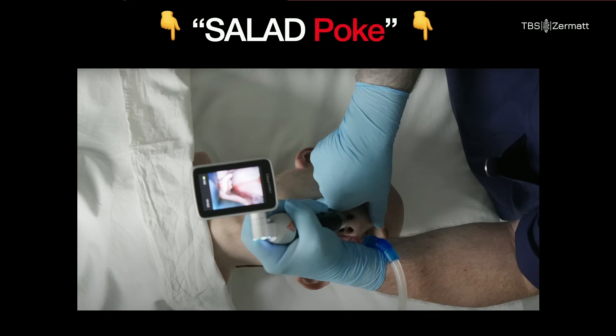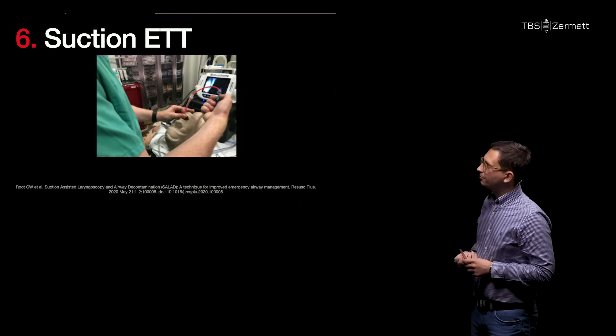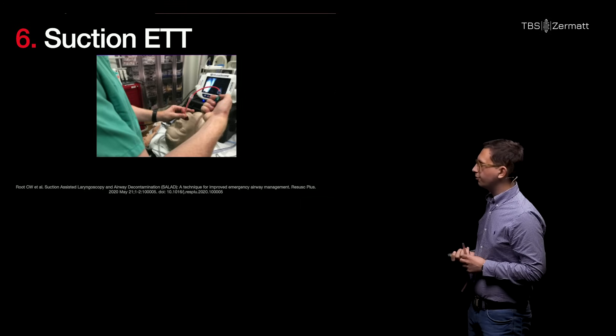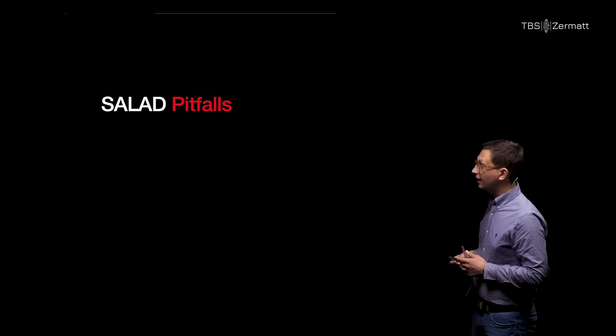This is followed by tracheal intubation. We might want to do the so-called SALAD poke maneuver, which means putting a finger next to the laryngoscope blade to shift things a bit more to the left side, giving enough space on the right side to place our bougie and tube. The last step is suctioning the endotracheal tube.